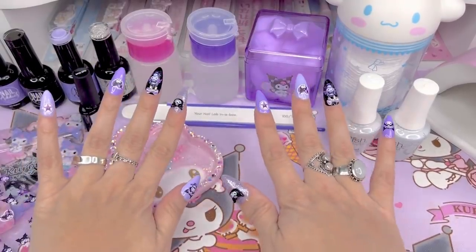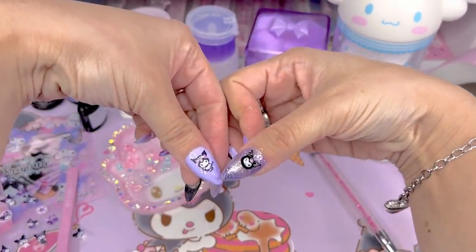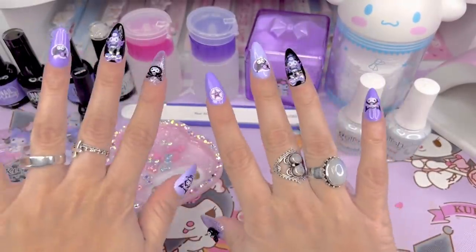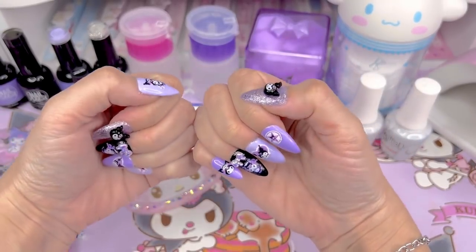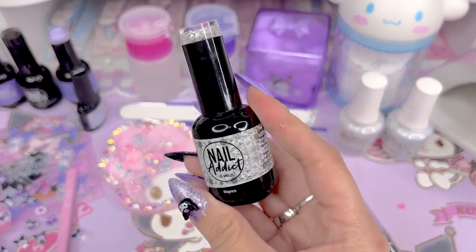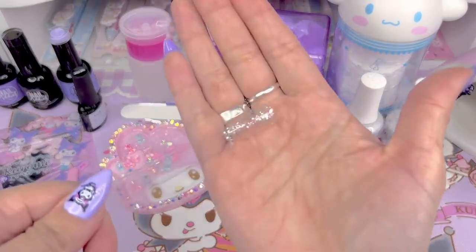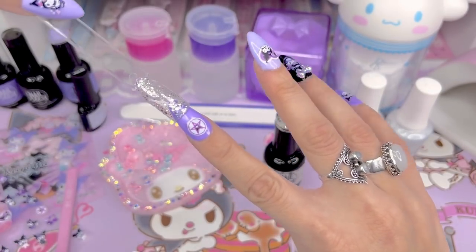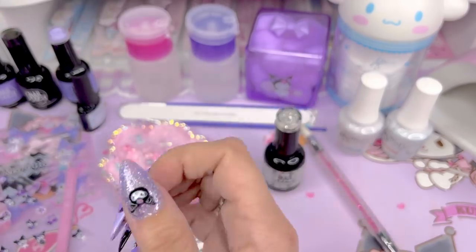Now I'm working on the right hand, putting the 3D objects on the same way — making sure they're centered and placed neatly, then curing in the UV lamp for 30 seconds. Here's how both hands look with the little 3D objects. I love the thumbs the most — those are my favorite. I tried to do something different on each nail so the hands aren't too matchy-matchy. I think it looks great, but I think we need a little more glitter. I'm considering the gel color Magnets from Nail Addict, which is just a silver glitter.